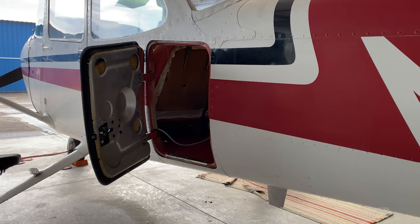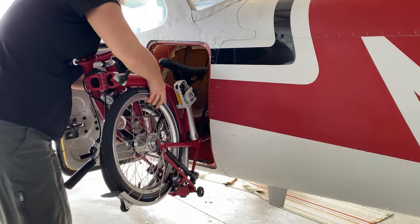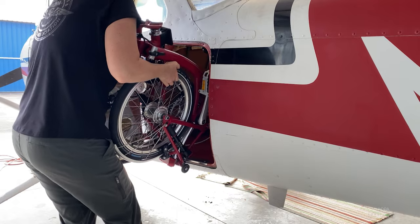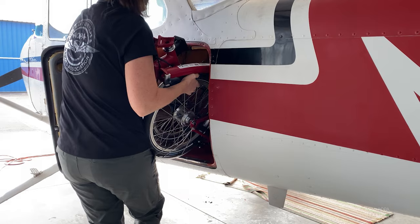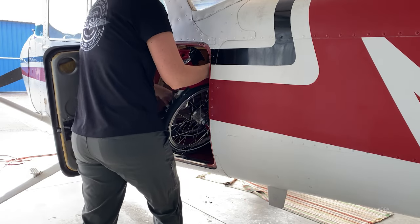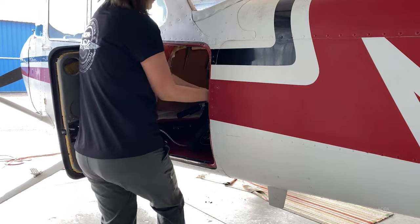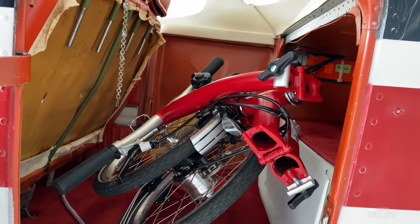I did put it in a Cessna 172 through the baggage compartment door, and it was actually a little more complicated to load than loading it in the 170. I had to tilt the bike to put the seat in first through the baggage door, then raise it up and angle it sideways. But you definitely can — anything with a 172-size baggage door or larger, you can get the Brompton in.